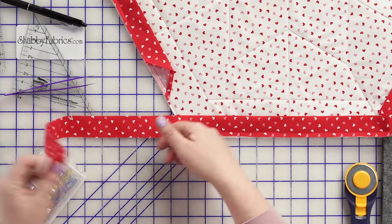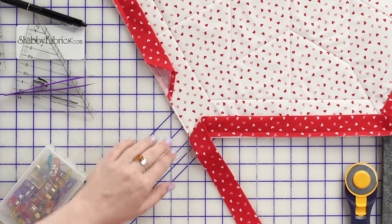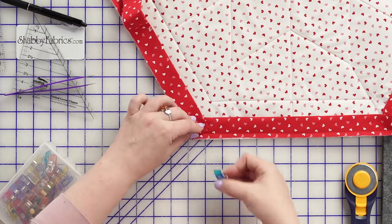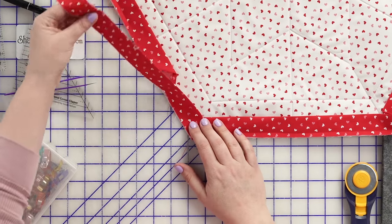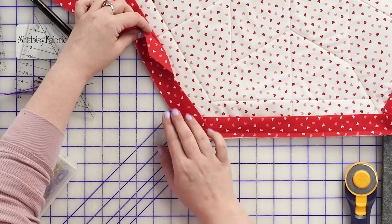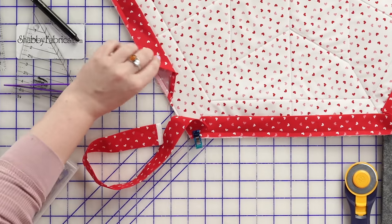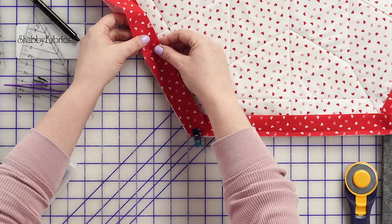I'm at my last corner. We're going to do exactly what we've been doing, but this is where we start joining our ending to our beginning. Again, I lay this down, pull that over, and you can see these will overlap beautifully. I'm going to clip this in place so I don't lose that perfect crease there. This is basically going to tuck inside of here. I like to make sure that this fabric extends beyond this cut fabric here, so I usually just kind of eyeball this and do it with scissors.